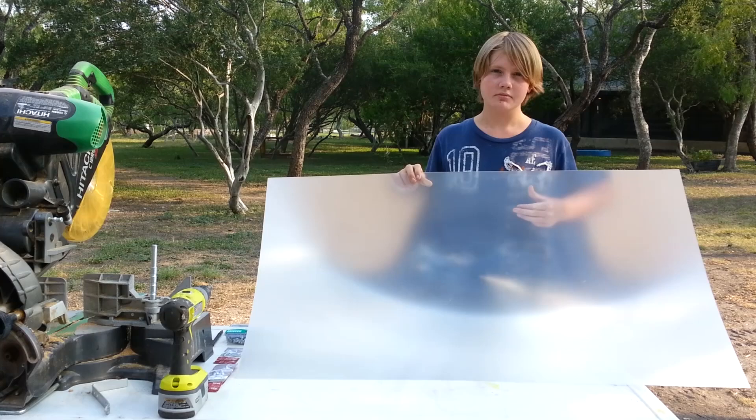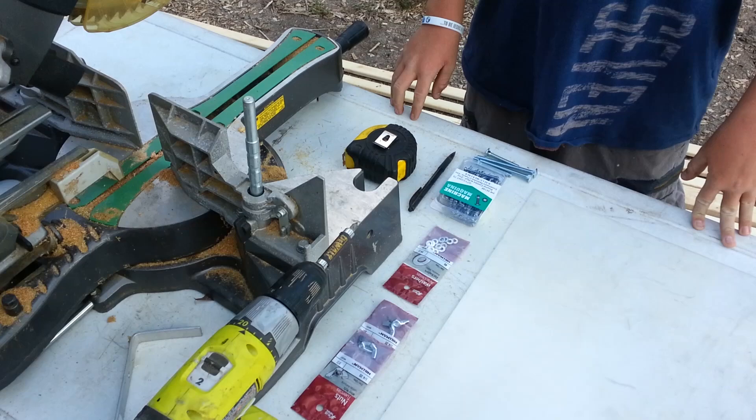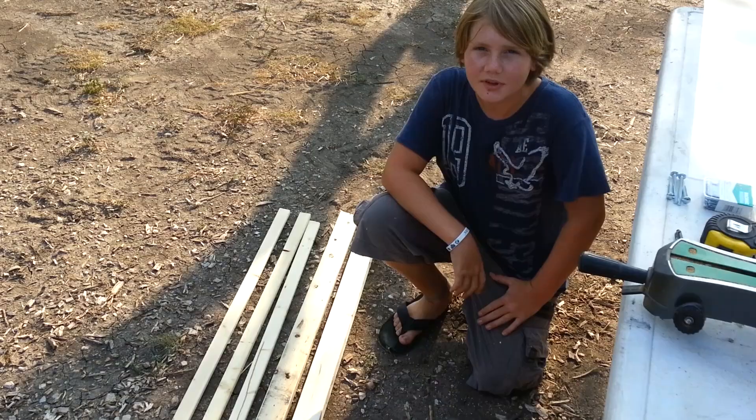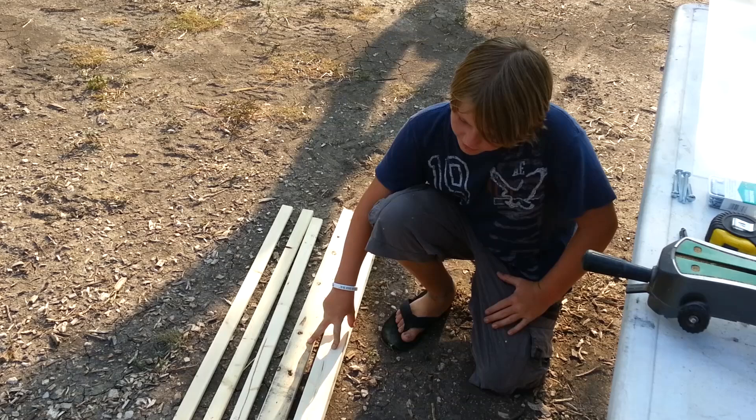I got this lens from my old rear projection TV. You're going to need something to cut your wood, a measuring tape, a pen, carriage bolts, nuts and screws, washers, wing nuts, and a drill. The lumber I'm using is two 8-foot 2x3's and three 8-foot 1x2's.